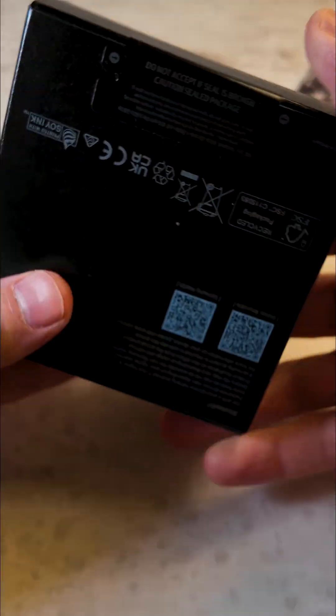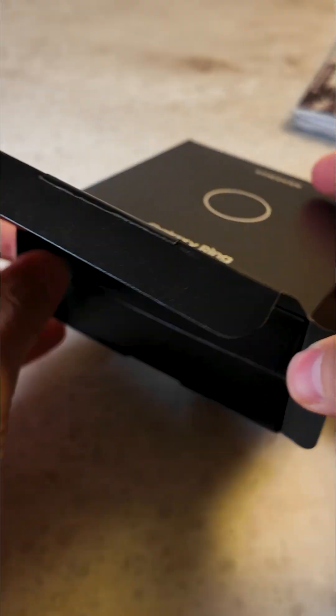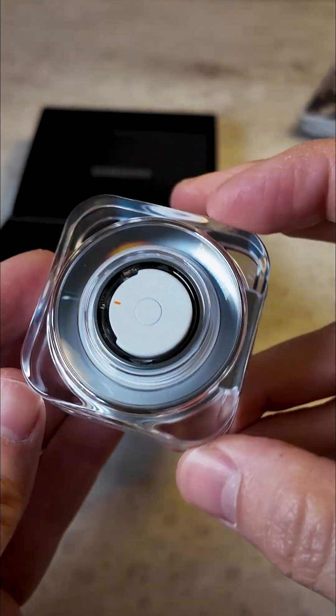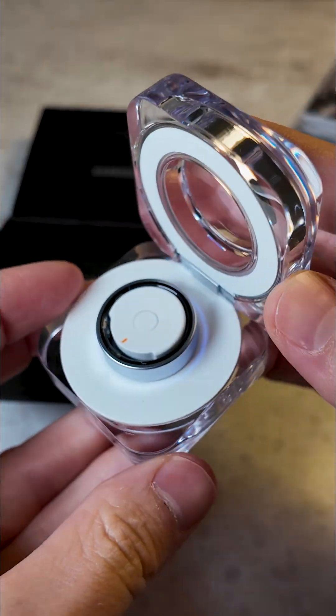Got the new Samsung Galaxy Ring. Let's check it out. I'm excited. So this is a size 11. I did a measuring kit — they give you a bunch of rings that you can try on, these little plastic ones.